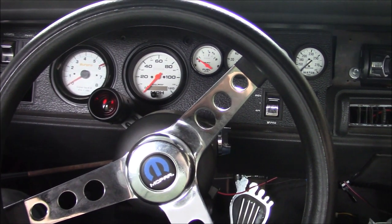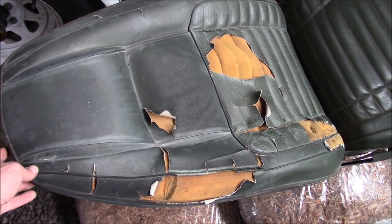On today's episode of 'Why Does My Lower Back Hurt,' the old Charger gets some upgrades.